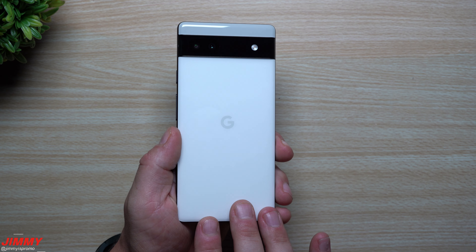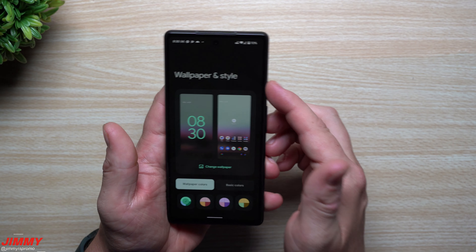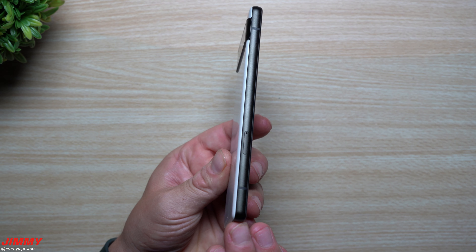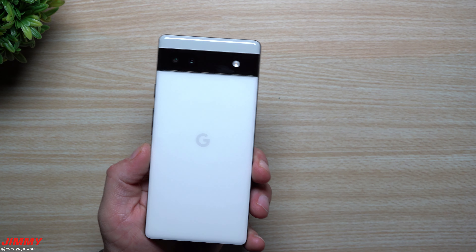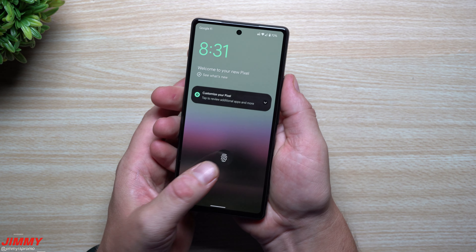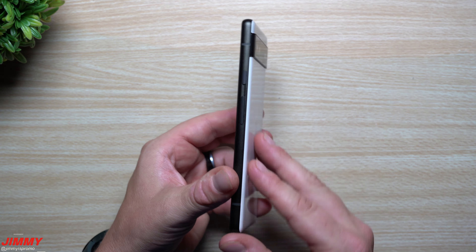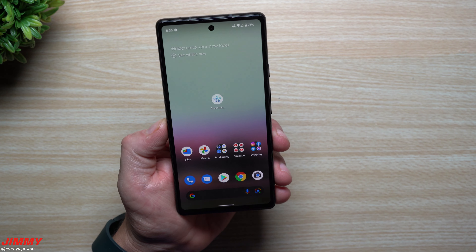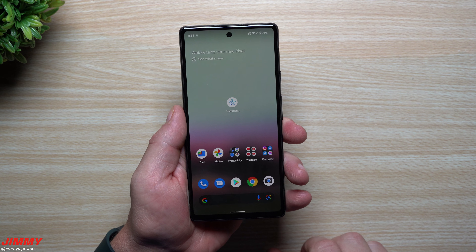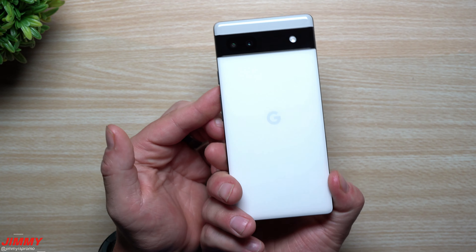After holding the Pixel 6a I do kind of wish it were a little larger. The phone already feels premium — much better than the 5a, which felt plasticky and cheap. This one uses the same materials as the Pixel 6 and 6 Pro, which are premium devices. But the size is a little small for me — I'm 5'10" with fairly large hands, and the 6.1-inch display does feel small. If they had kept the 6.34-inch screen size from the 5a I think it would have felt better in the hand. I love the premium feel, but I wish it were just a little larger.